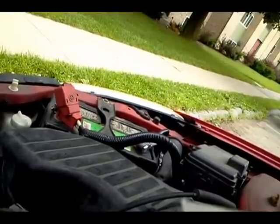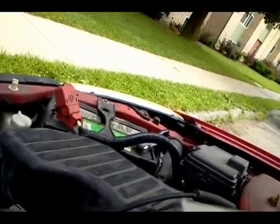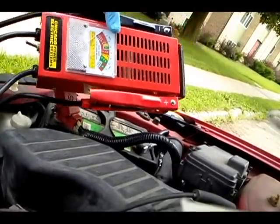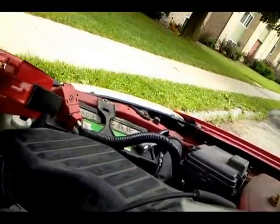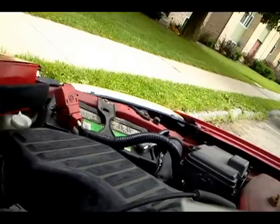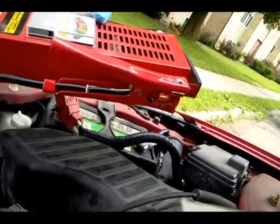It's not enough to just check voltage — you need to check if the battery is capable of performing under a load. That's when you get one of these: a battery load tester. I don't remember exactly how much this was, but it wasn't that expensive. You can get fancier load testers, but this one works just fine.